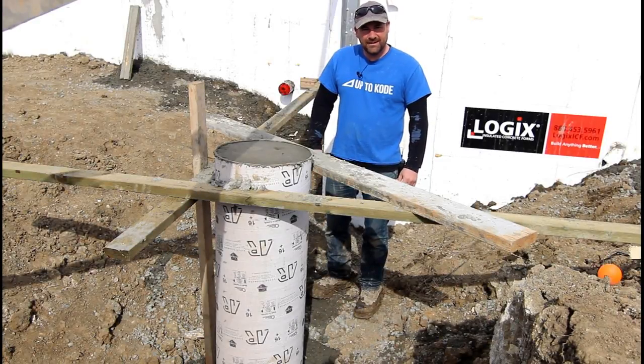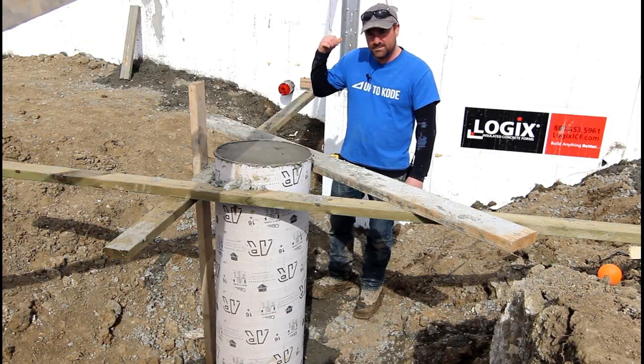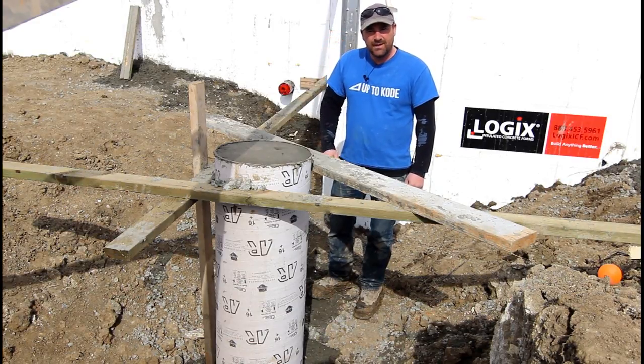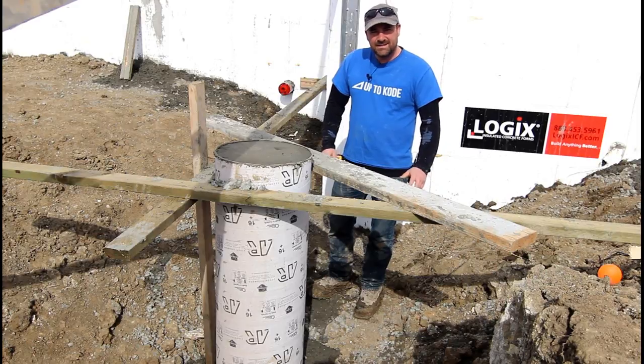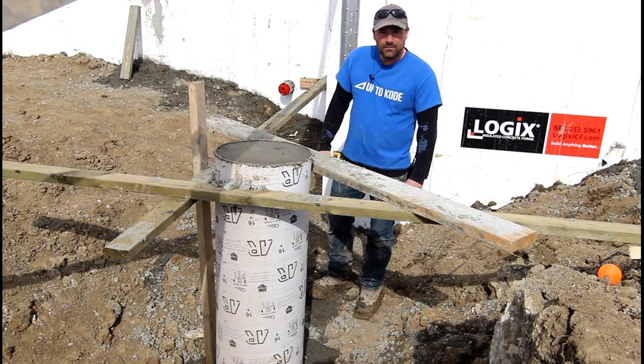Don't mind the mess on the clothes here. We just finished pouring 61 cubic yards in the ICF walls behind us, but I wanted to show you probably the best and easiest way to set a sonotube — or a pile, or a column, whatever you want to call it.